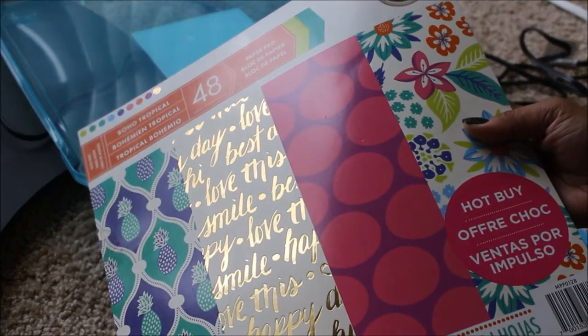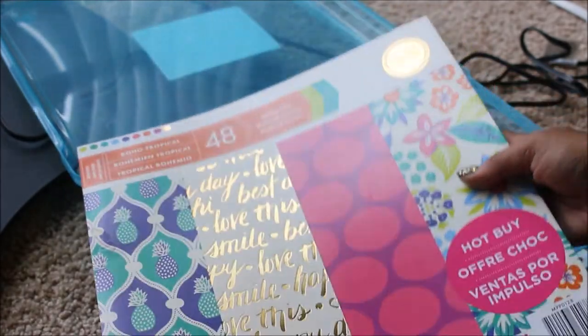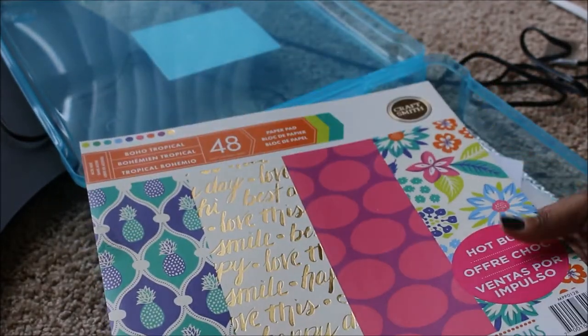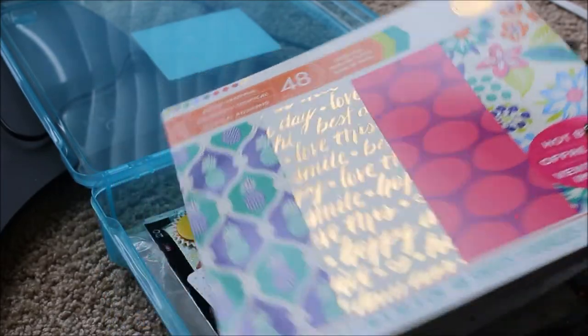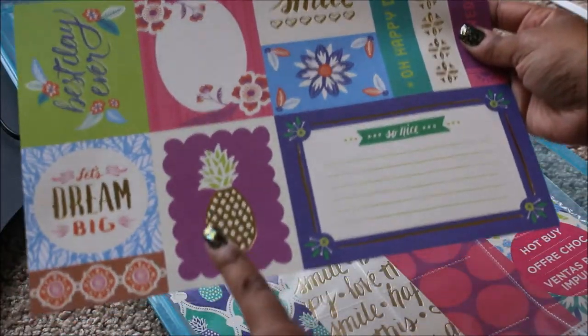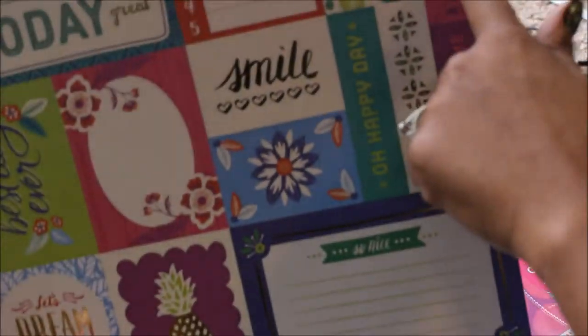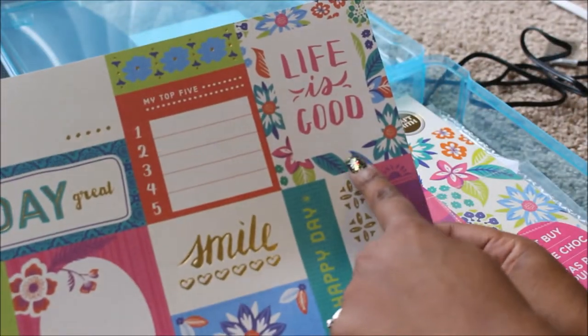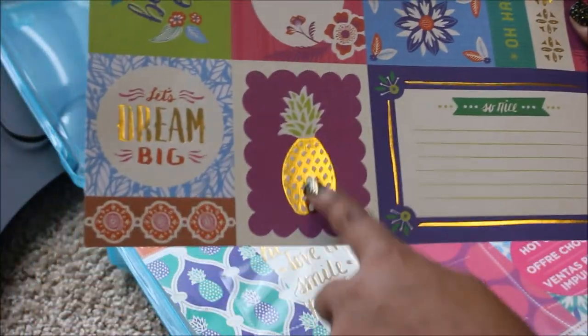I know you guys all remember this book — the Bowhole Tropical book that we all found at Michael's. I lucked up and got it when it was only five bucks; this is normally a $20 book. This is the particular page I'm going to use, and I think I'm going to use the pineapple just for starters.